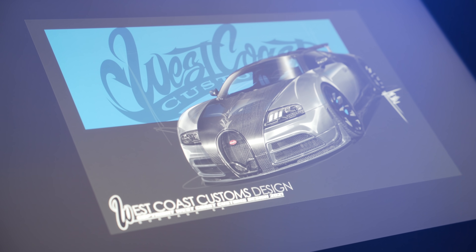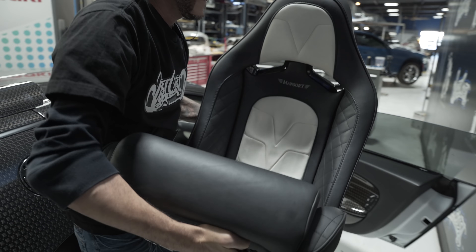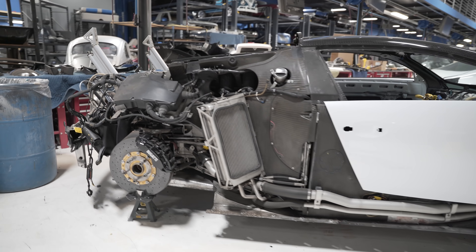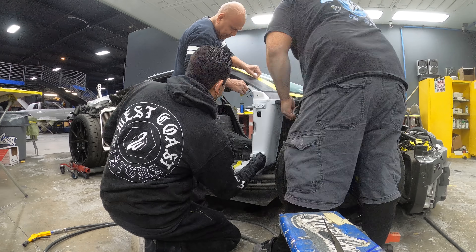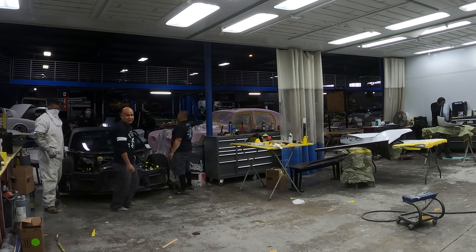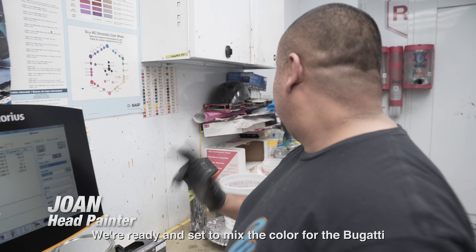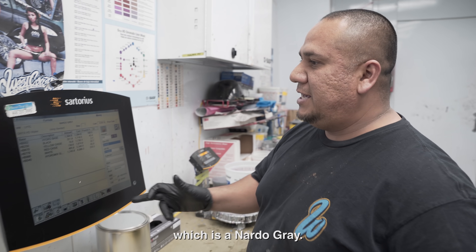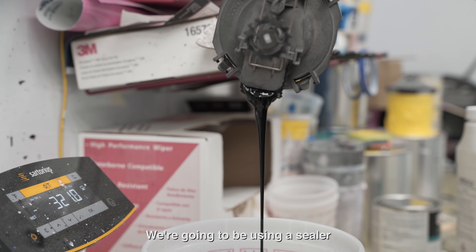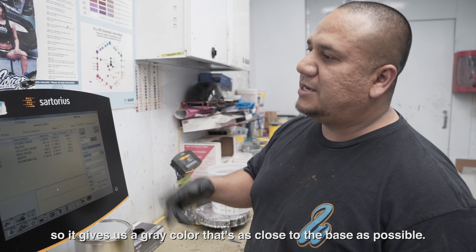Step one on this build is breaking it down. Everything was bag-tagged, the car was broken down, and then it was time to get it into the body shop. Once in the body shop, we sanded down all the carbon fiber first, got it re-clear coated with a satin finish this time instead of the glossy carbon it had before. Then it was time to paint the body Nardo gray.